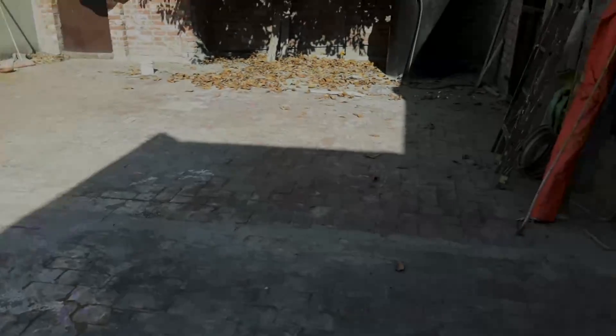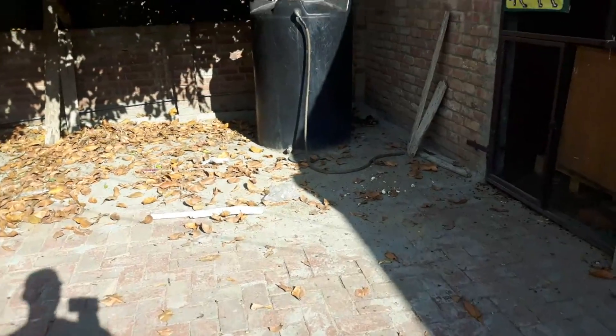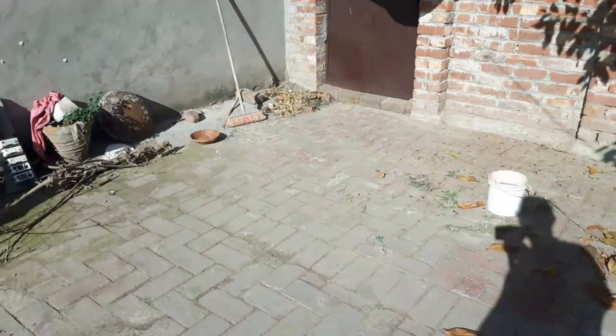Welcome to Rooftop Goat Farming. Today's topic is on daily routine. Now it's time for 8 minutes. Let's start the video.